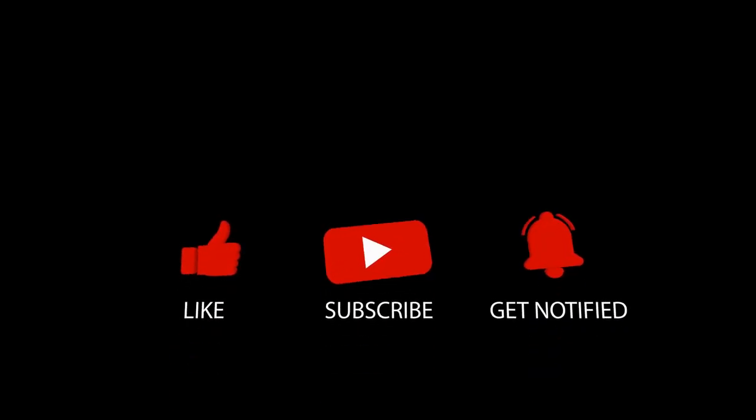Thank you for watching. I really hope you've learned an incredible amount. If you enjoyed it, please hit the like button and subscribe for updates when new videos become available — the notification bell will help with that. Have a good afternoon and enjoy the rest of your week.